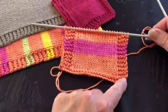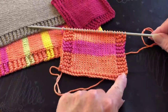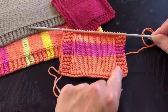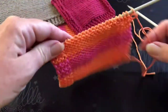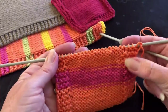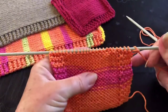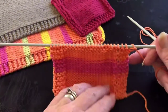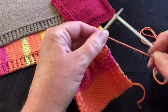I cast on 25 stitches on double knit needles, which are four millimeters, and did four rows of knit to start. Then I swapped to four stitches knit at either end with stocking stitch in the middle. Once you've done your four rows of knitting, the next row is: four stitches knitting at each end, then the rest in purl — because purl on the reverse side and knit on the front gives us stocking stitch.